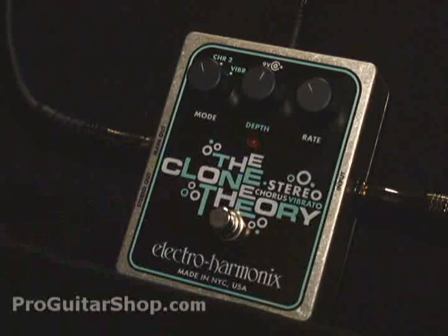Welcome to ProGuitarShop.com. Today we have the Clone Theory from Electro Harmonix. This pedal offers stereo chorus as well as vibrato settings.